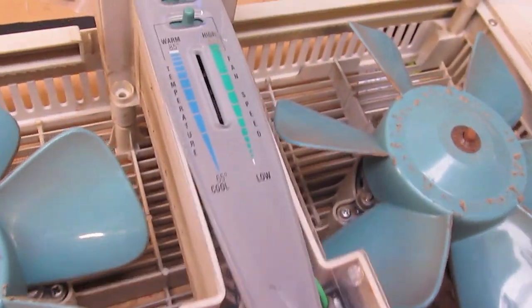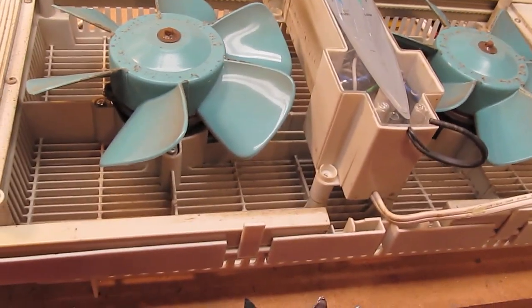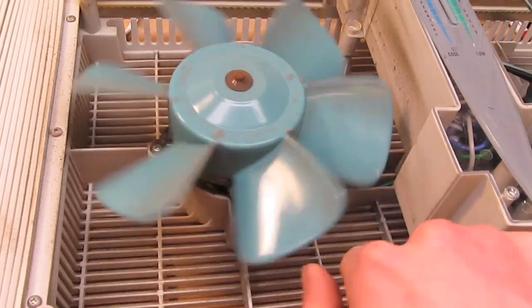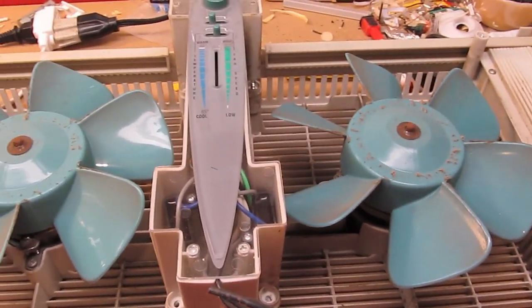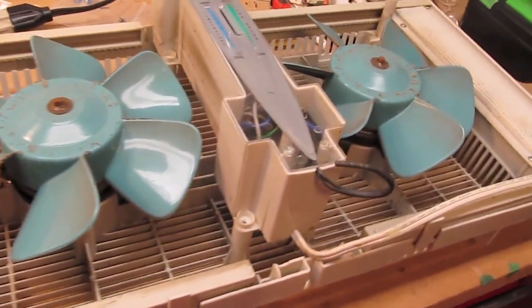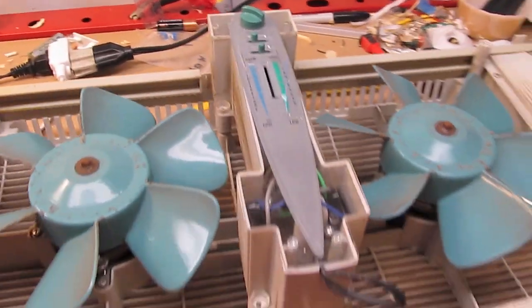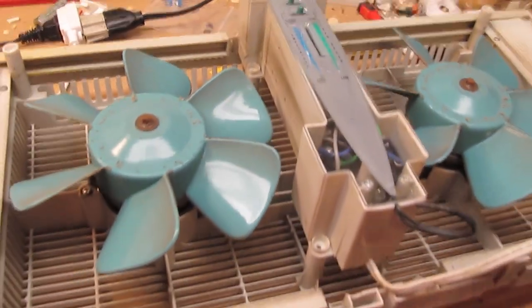So I decided enough is enough, and might as well pop this thing open, see how it works, and clean it up. These fans are just a little bit stiff, which doesn't help the growling noise they make when they're running slowly. So might as well pop it open and see if I can rig up another potentiometer to get variable fan speed again.